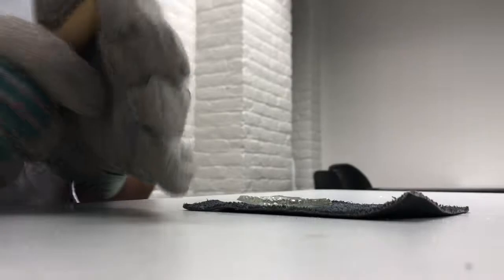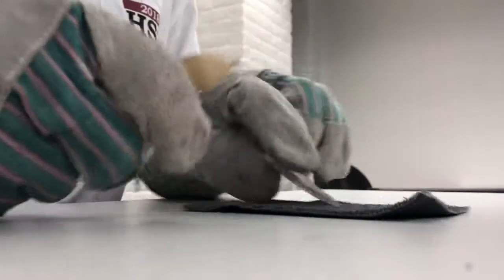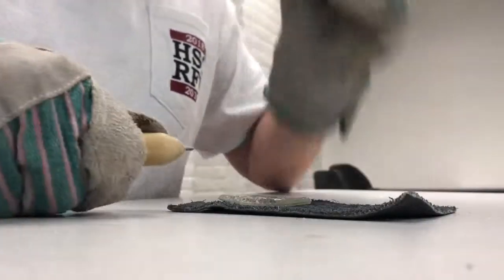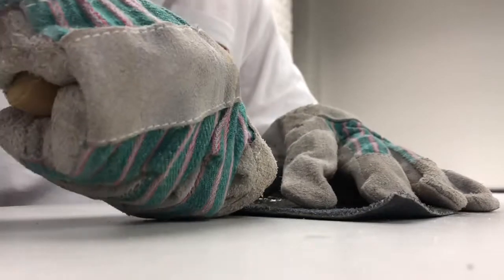Alright, we have now entered the stage of the project where we'll be using the welding rod quite often. When using the welding rod, if you want big strokes across the glass, you must push farther in towards the glass.